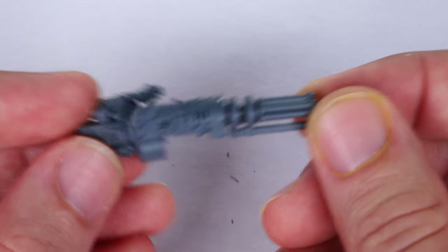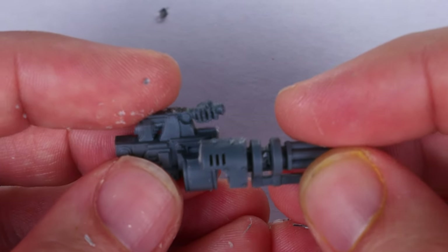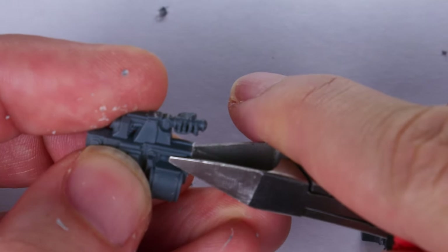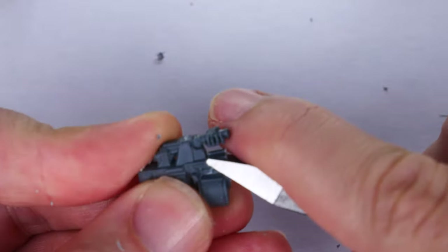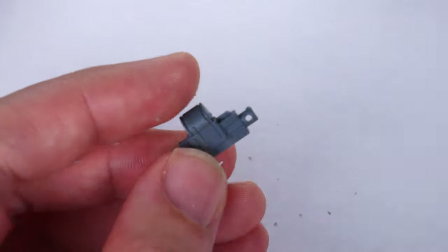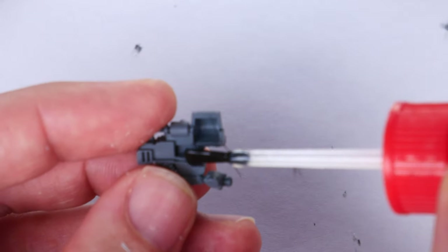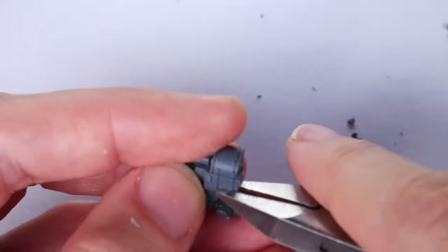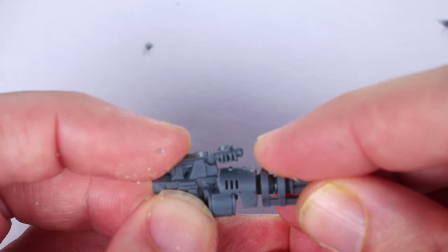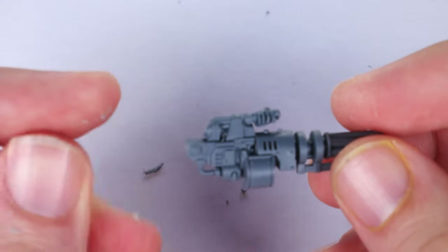The first snip was to take off the barrel in front of the heavy bolter using my clippers to get a flush cut against the drum magazine. I also cut away the back and body of the assault cannon, leaving just the cowling and barrels. It's far easier to cut away plastic than add material back in, so when doing conversions I always try to be conservative with initial cuts and dry fit constantly. I originally cut far less than needed, which was good, as I ended up placing the cowling above the magazine rather than in front of the barrel. I went through 5 or 6 rounds of dry fitting and cutting to ensure the two halves of the weapon worked well together.